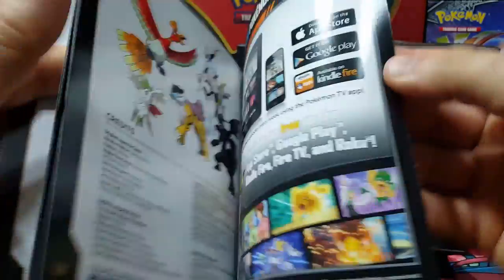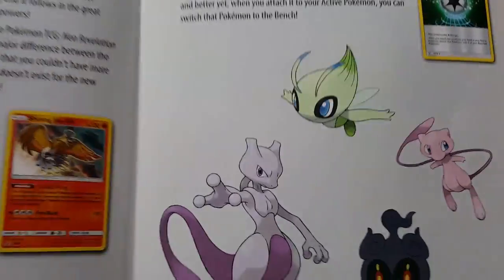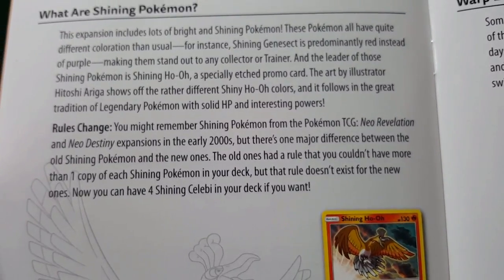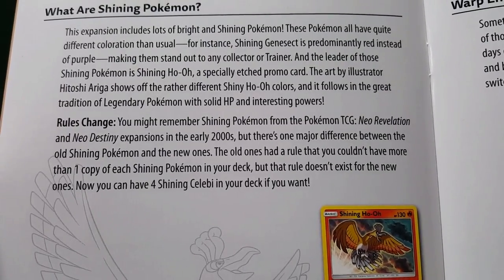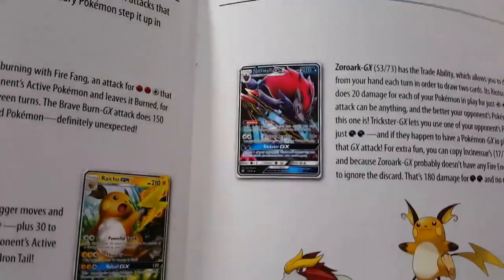Let's see what we get in here — this is the player's guide. So this is what it looks like on the inside. Of course there's the Raichu GX; there will be a box for Raichu pretty soon. There is a shining Celebi too and the shining Ho-Oh you get in this right here. They're talking about Neo Revelation, Neo Destiny, between the old shinings and the new ones — how you can use them. Cool!